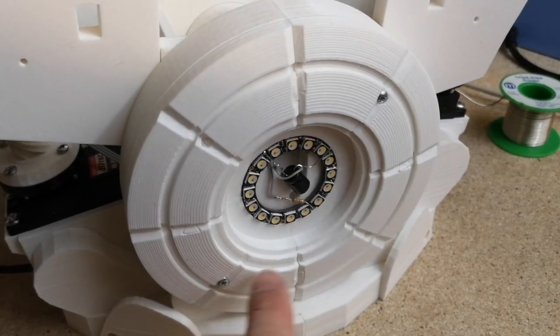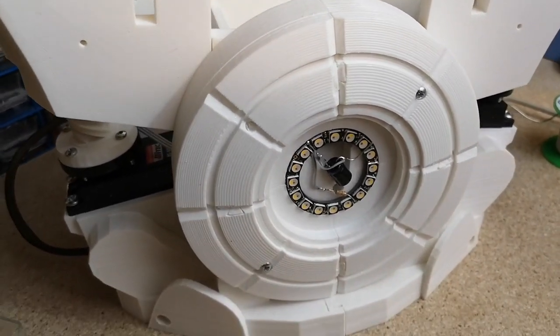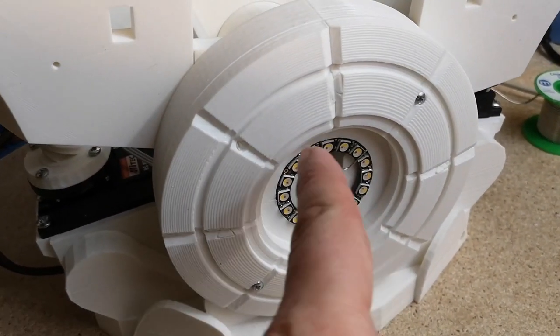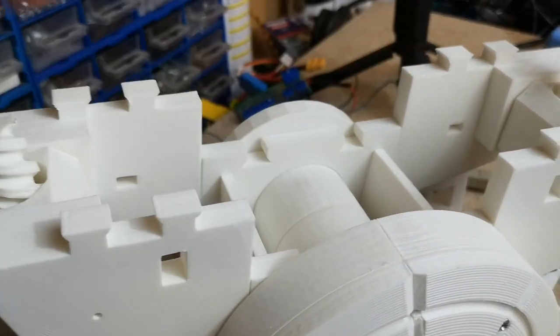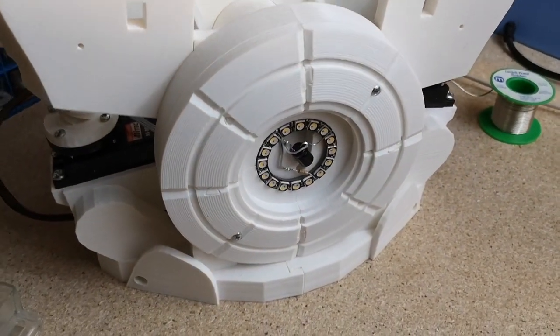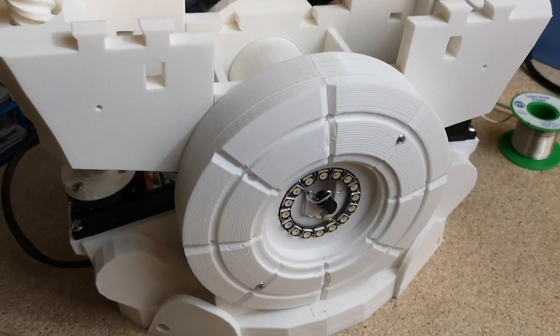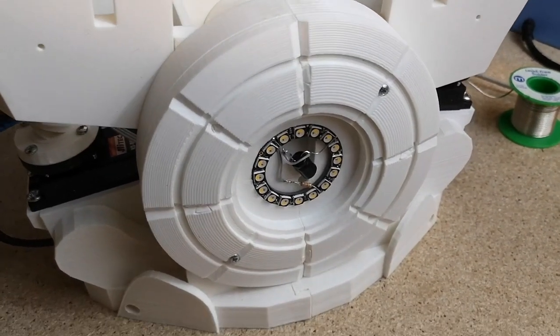I've just put two screws in temporarily. I realized as I was screwing it together that there's a bolt to run through the middle here. I have got some longer bolts now, but I probably won't put that in on this video because the whole thing will have to be disassembled to put the grease and ball bearings in, so we can do that later.